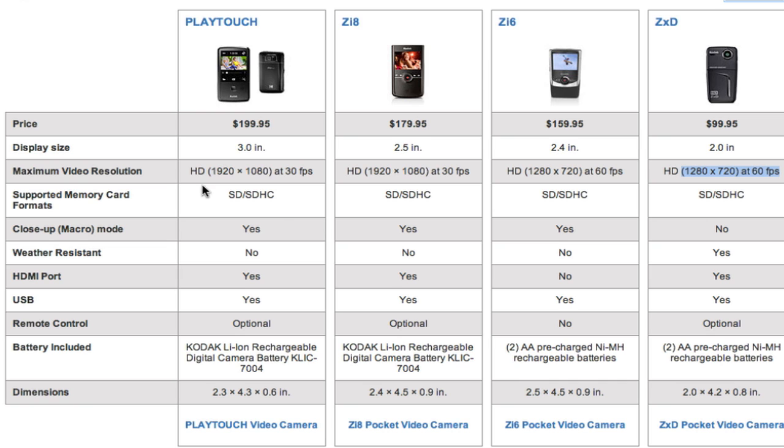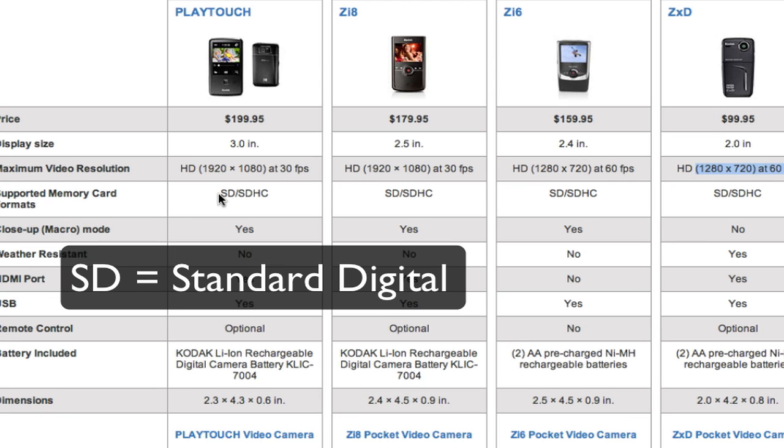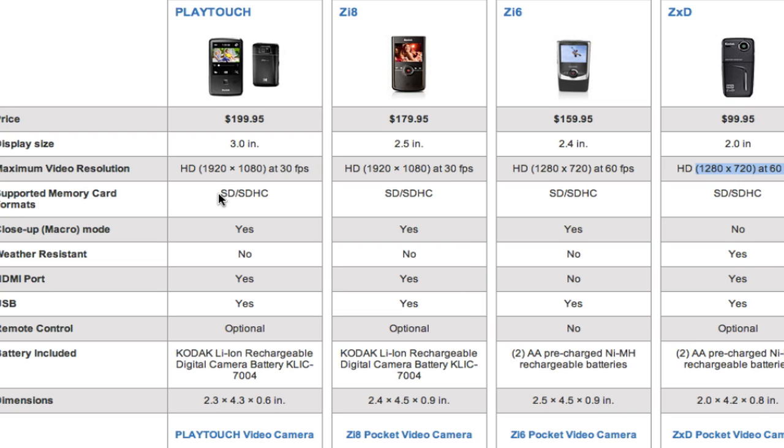Let's look at the cards. These all have removable media — SD cards. There are SDs, XDs, smart cards, and all kinds of different removable media that come in different sizes: 1GB, 2GB, 4GB, 16GB, and even more. We can see that they all have removable SD media. So when you go looking for one of these cameras, you might want to pick up an SD card because most of them don't come with one.